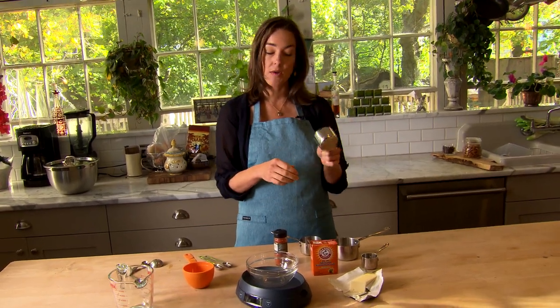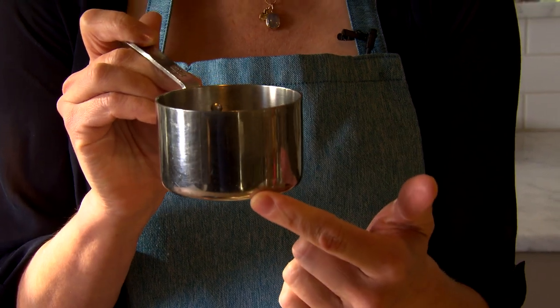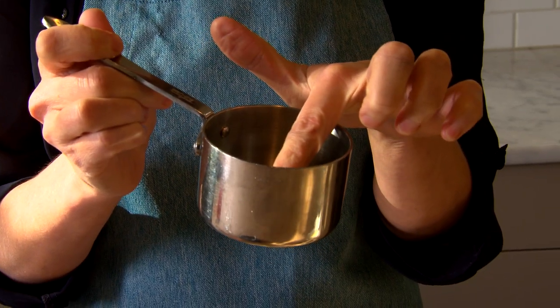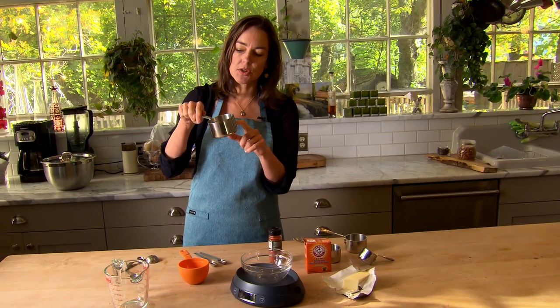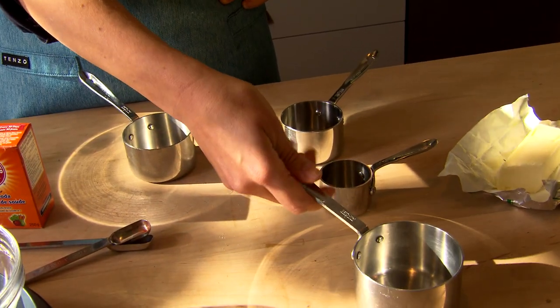These stainless steel ones are great. This is a one cup measure, but because the sides are straight, I can easily see where half a cup is and three quarters of a cup is. So for flour, sugar — this much sugar here, this much sugar there — it's useful for more than one measure. And you can also use it on the stove to melt butter if you want to.